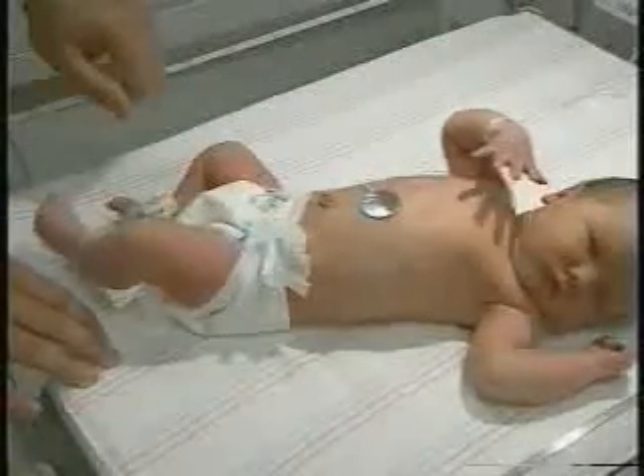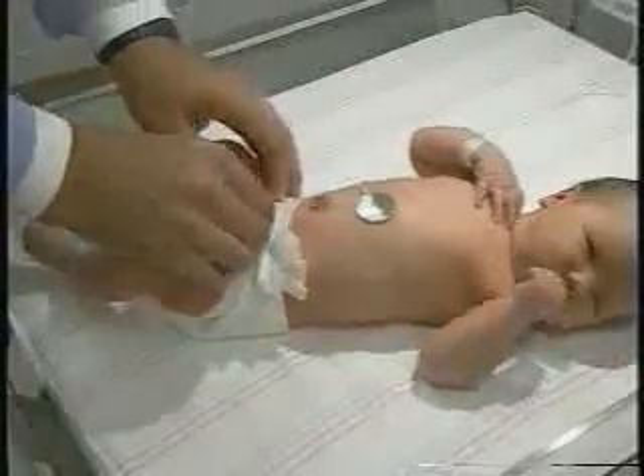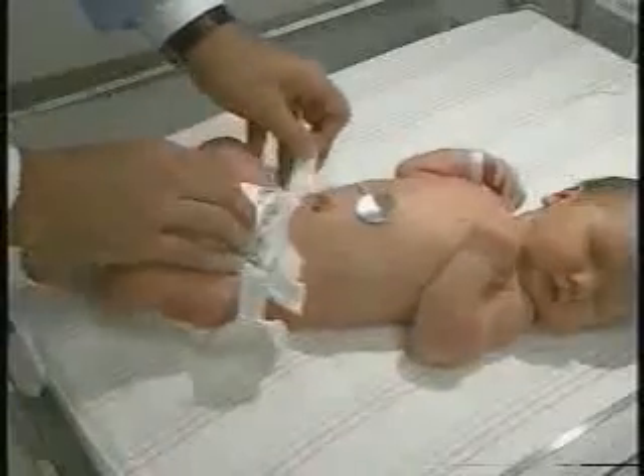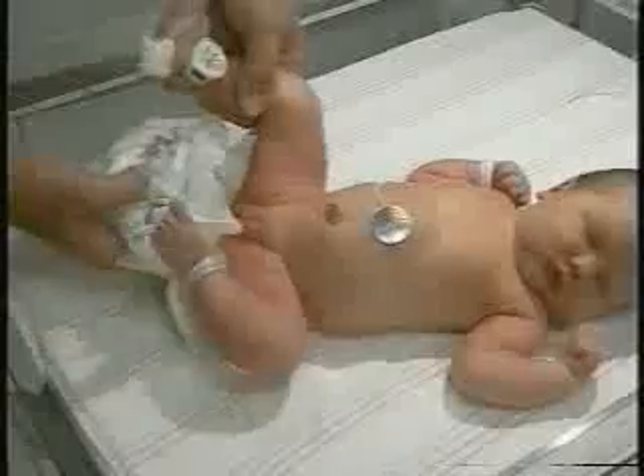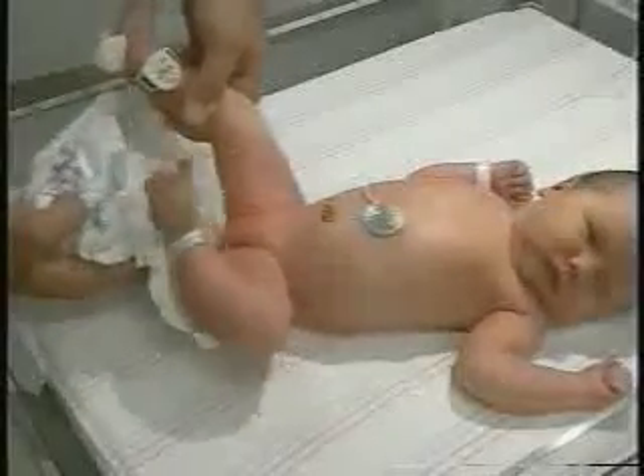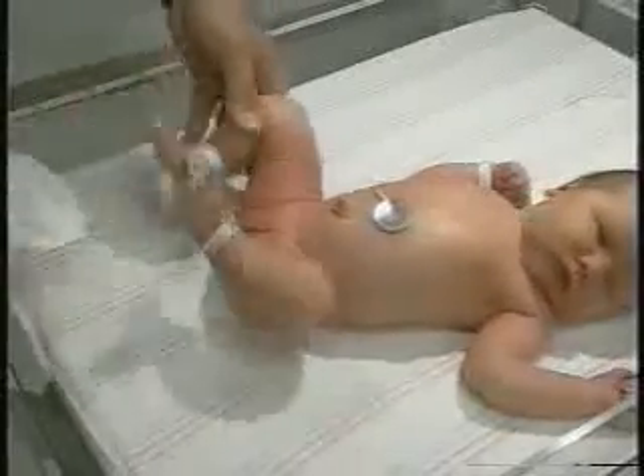Now we'll move on to the hip exam. To do this properly we need to remove the diaper entirely so that we can both look and feel properly. We have a nice bowel movement here to show that her anus is indeed patent, so we'll do a quick cleaning of that and we're in good shape.